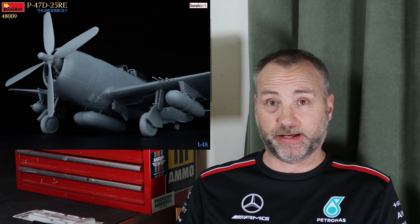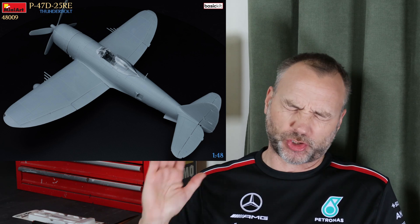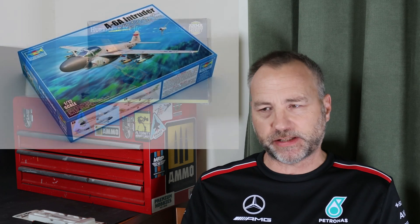On with the news — Mini Art have shown pictures of their forthcoming P-47 test shots and the built-up model looks fantastic. Am I going to get one? I'm really not sure. I've got so many new kits coming and the stash is growing quite quickly, to the point where I'm thinking of offloading a whole load to reduce it, though I'm worried about not being able to find them again later.